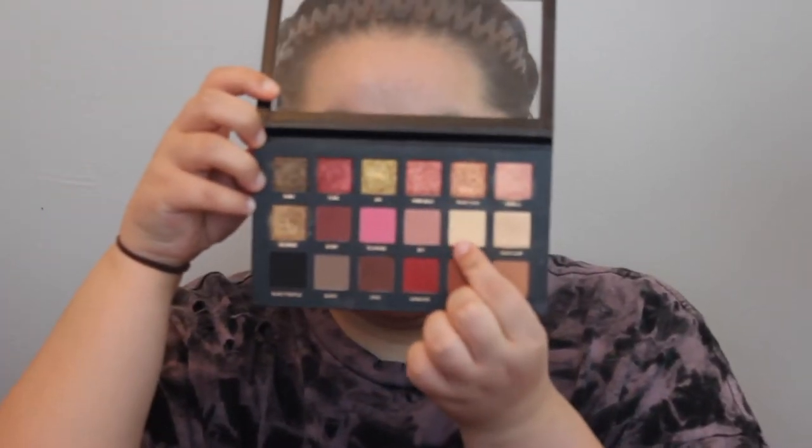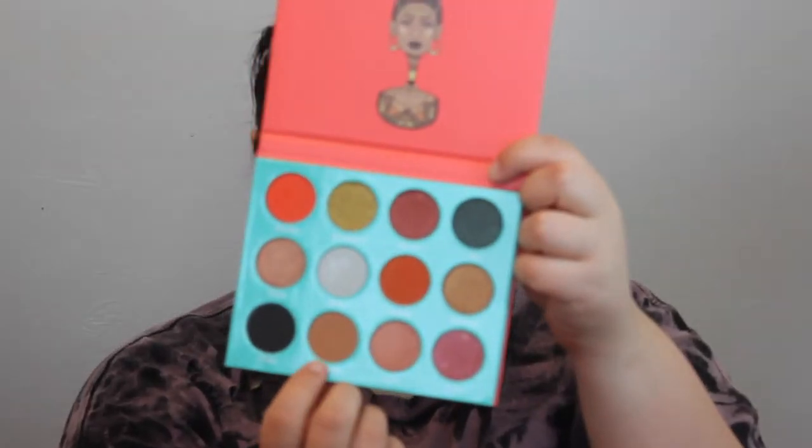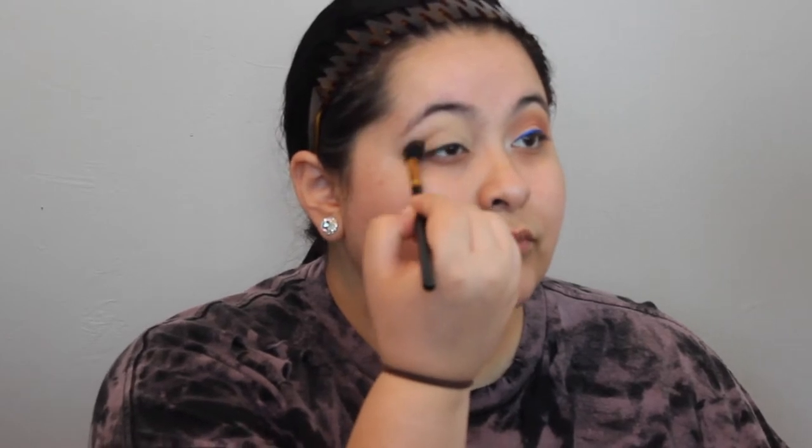Alright guys, so I already applied this to my lid, but this is the shade Bay from the Hooded Beauty Rose Gold Palette and underneath that I used the Urban Decay Eyeshadow Primer for both eyes. I already did my right eye off camera, so it'll be faster. I'm using the Juvia's Place Sahara Palette. I'm using the shade Katsunia with the BH Cosmetics brush in number 101 and I'll be applying that directly in my crease. The majority of the product will be placed on the outer part of my crease and then whatever's left on the brush will be distributed in the middle of my eye.